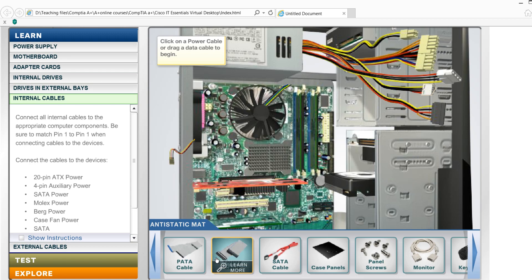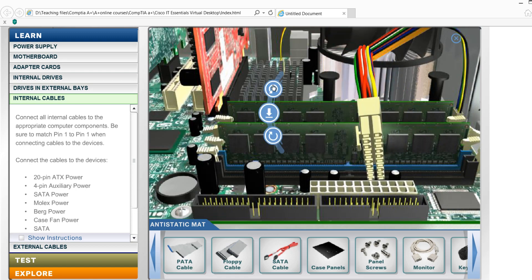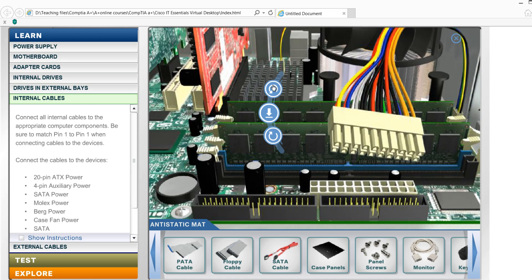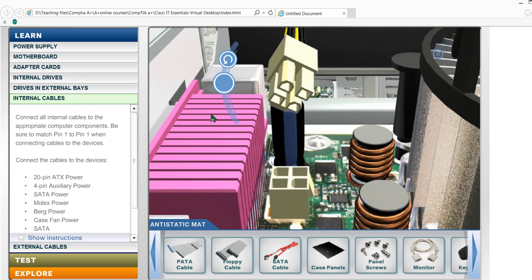Now we have the power supply. We will see the power connectors. 20-pin or 24-pin ATX power. Now we have auxiliary power — this is the CPU power connector.